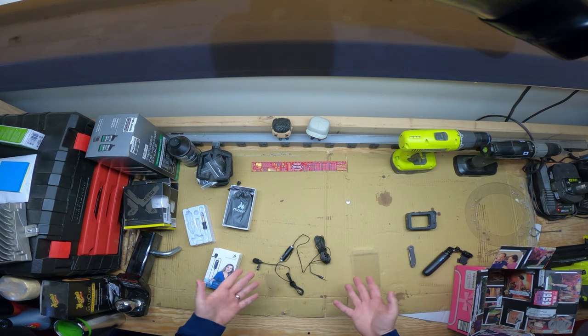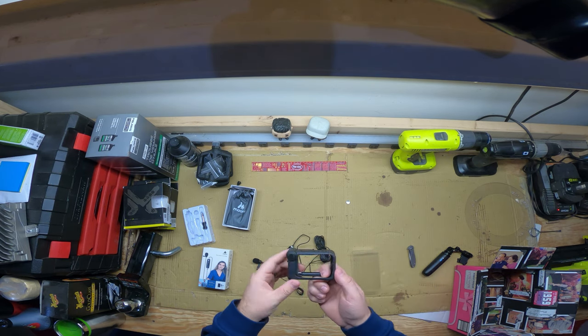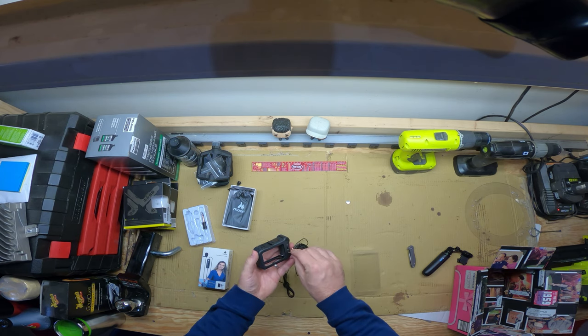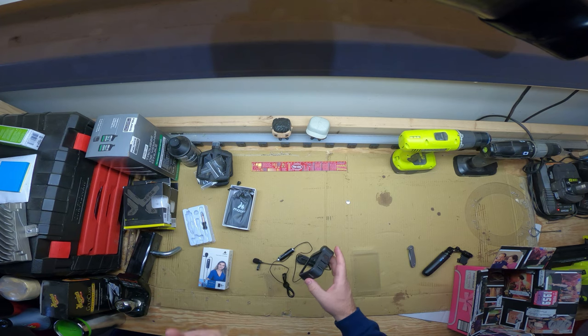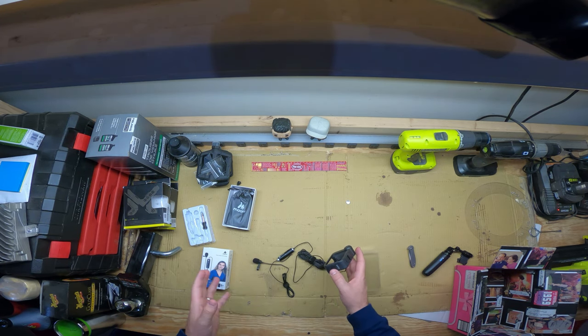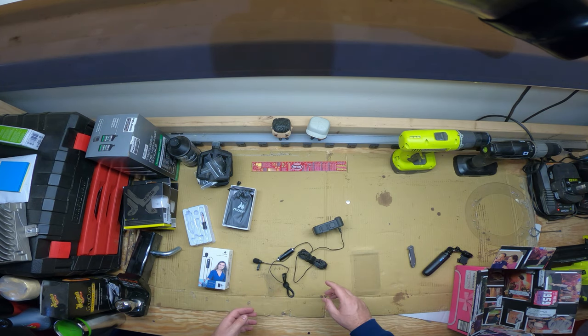I do a lot of my recording in the garage, which is where I am right now at my usual workbench. We're going to record in here and compare three setups: the built-in mic as you hear right now, then the media mod, and then this lapel mic plugged into the media mod. While I'm recording I won't be able to hear the output, so we'll do a summary at the end.